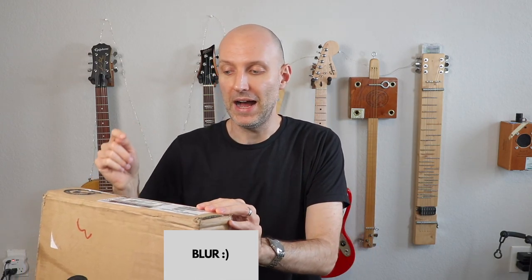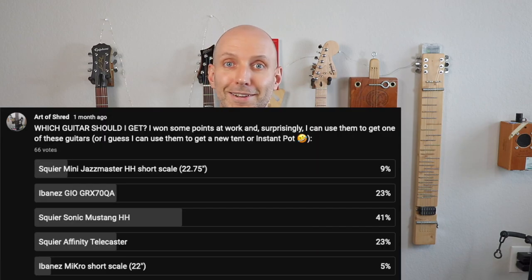I'm considering it because here's why - I got this one for free. I won it at work. I don't work for a music or guitar company or anything like that. But I got it as a gift for performance. I had a choice of guitars I could choose, and other things as well. And y'all voted on getting another Sonic Mustang.